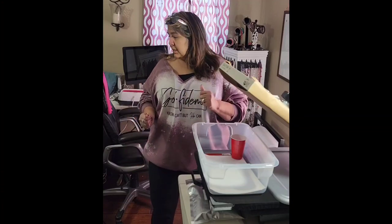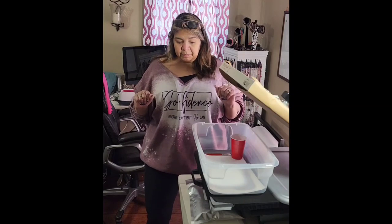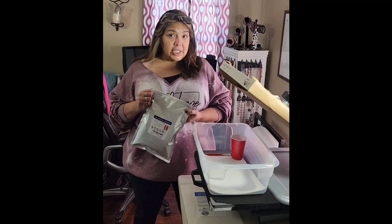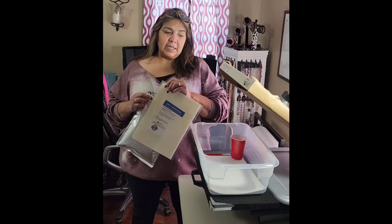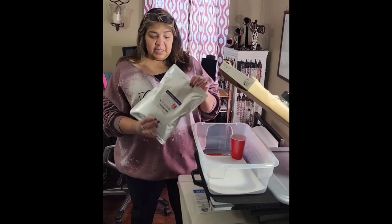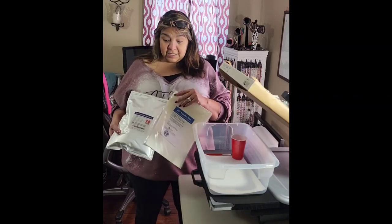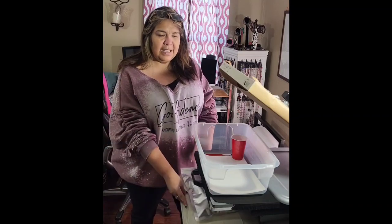I have a Sawgrass 1000 — that's my sublimation machine. I use the ink that comes with it; it works for me. I saw this hack using DTF powder over the sublimation print. You print it on PET film — just make sure it says P-E-T. This is a generic one I got on Amazon, and a generic powder also from Amazon. It is expensive — I probably paid 50 bucks just for these two things, and there's maybe 25 sheets in it.